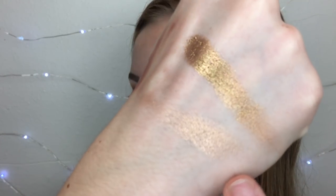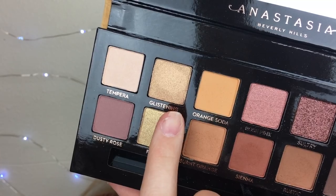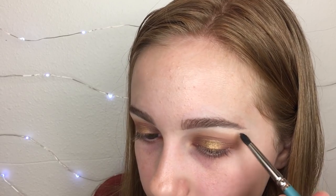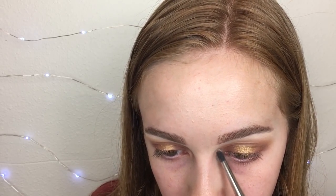Both eyes are done. I just swatched the shade called Glistening — it's really pretty. I'm going to take the shade Tempura again, but using the one from the Modern Renaissance to use it up, putting it on my brow bone and inner corner. The eyes are done. I love this palette and I'll talk about it more at the end.